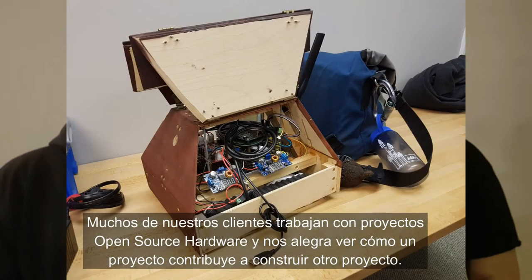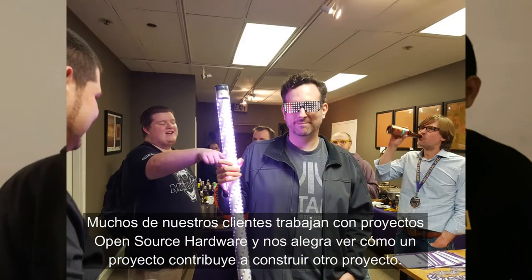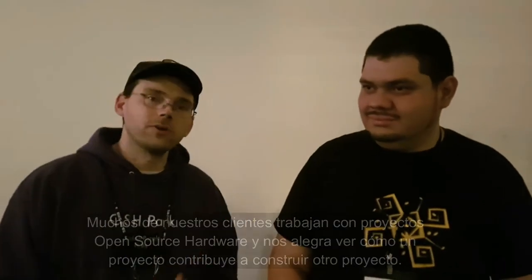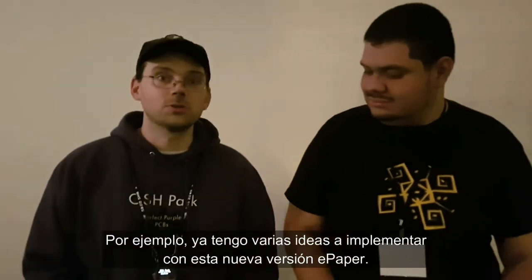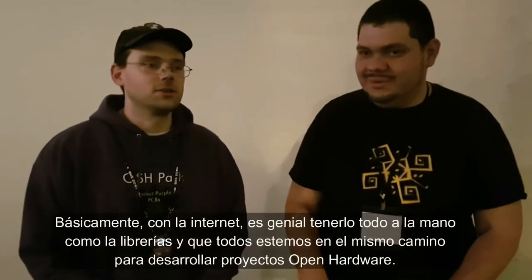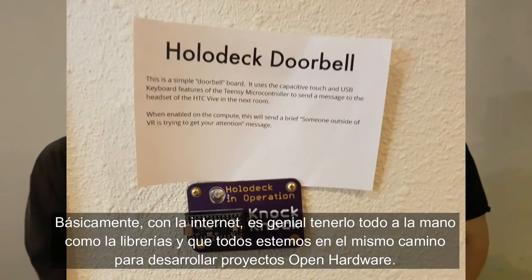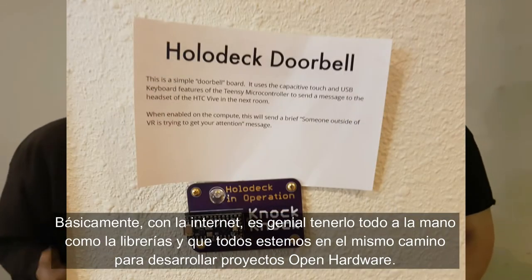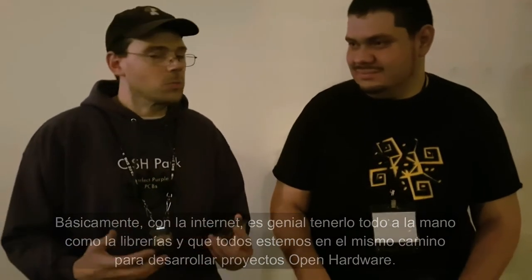A lot of our customers do open source hardware projects and it's really great to see how one project might build upon another. One of our customers recently did a board with ePaper and I saw that — it was open source hardware — and I took that idea and built upon it. I'm going to do a new version of this badge with ePaper, like a Kindle. Instead of doing everything on your own every time, you can leverage everyone in the world to develop hardware projects together.